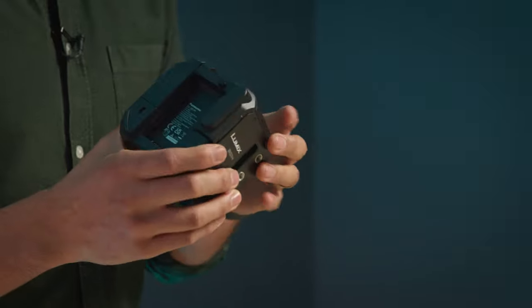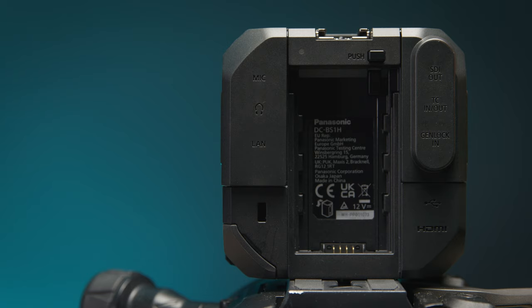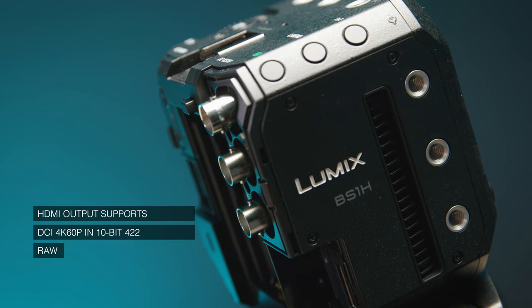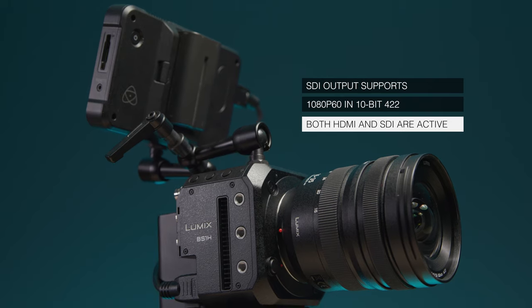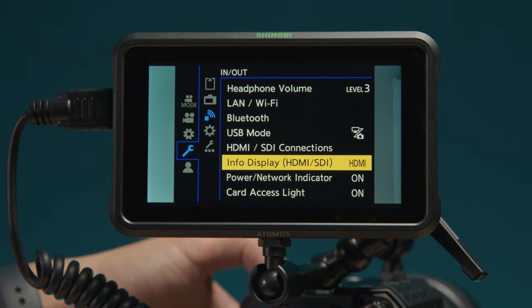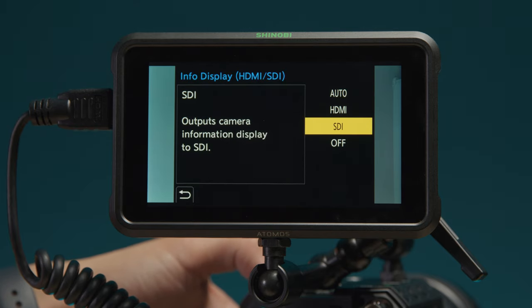On top of the expected HDMI output, you also get a 3G SDI. The HDMI output can output up to DCI 4K60, or higher if RAW — which I'll get to — whilst the SDI is limited to 1080 60. Both are active whilst recording internally and in 10-bit 422. You can choose to display the camera's menu system on either of those outputs, or neither.